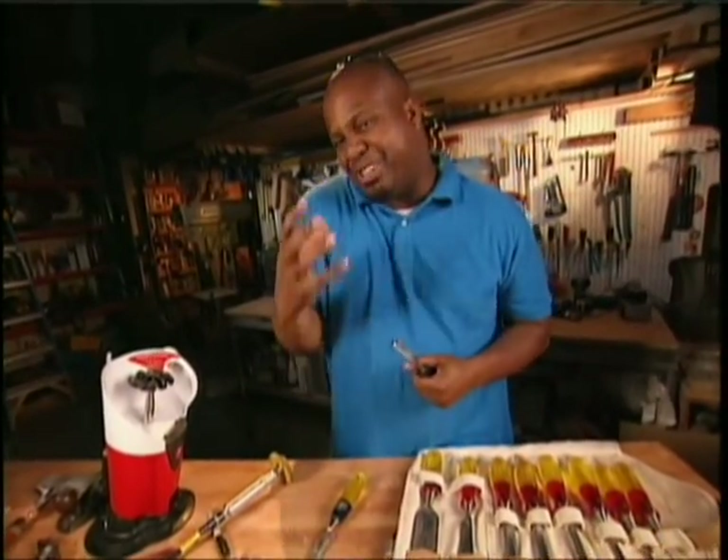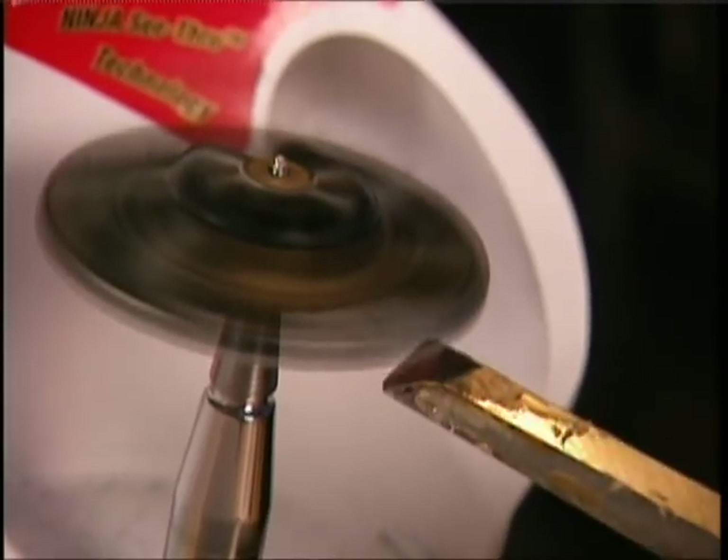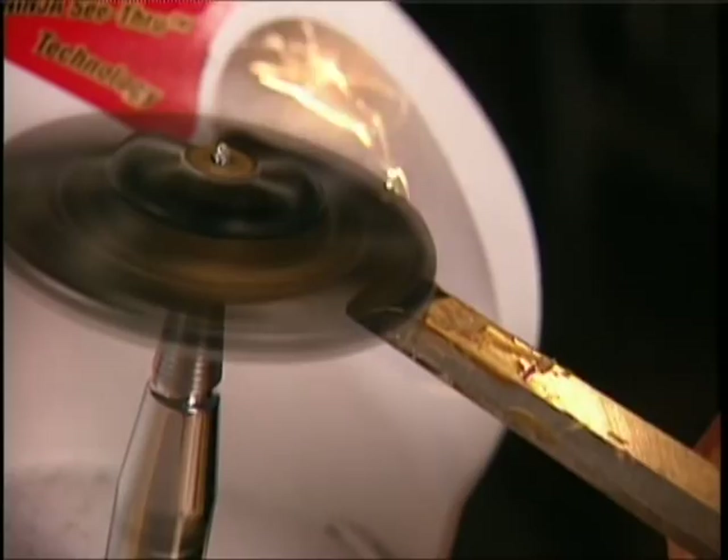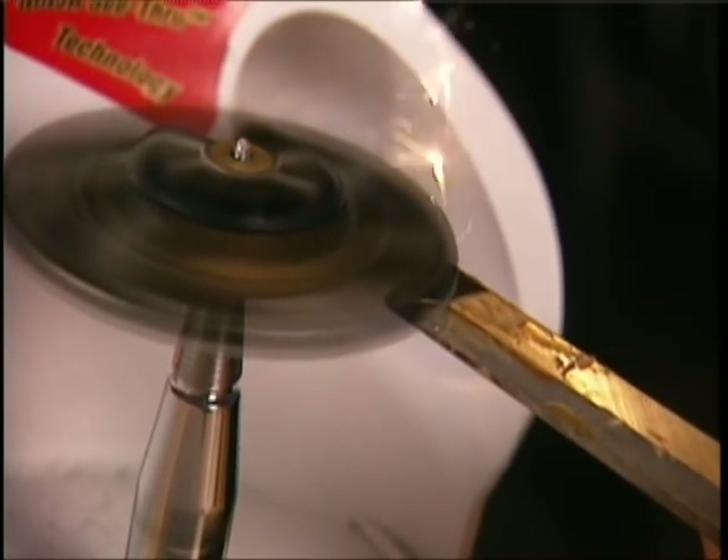No matter how many blades and chisels you have, they don't do you much good if they're not nice and sharp. The Jewel Tool can help you keep them that way. You can see what you're doing — that's the Ninja Blade hard at work.